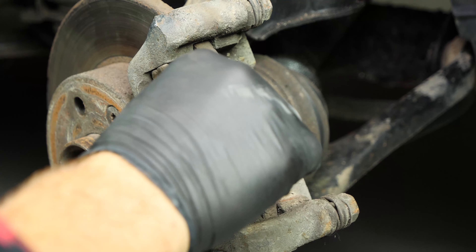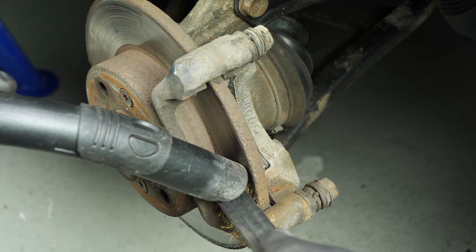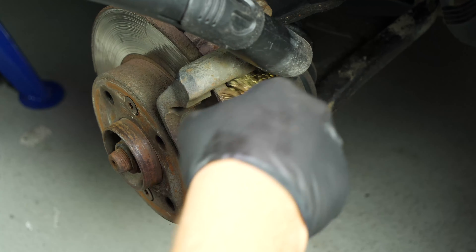You can now remove the brake caliper and place it in one of the coils of the shock absorbers. Remove the pads — you can slip them off by pushing them away from the disc. Take advantage of this to clean the brake caliper mount frame with a wire brush at the point where the pads slide.